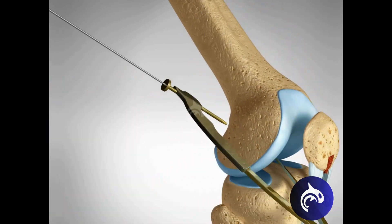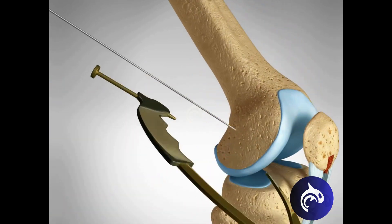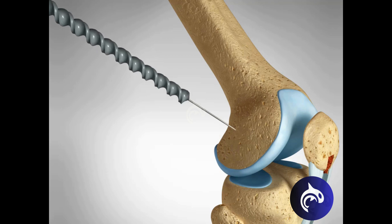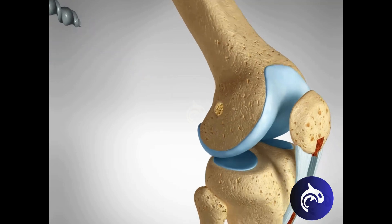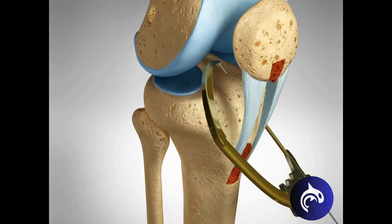Next, precise bone tunnels are drilled into the tibia and femur at specific angles that replicate the original ACL's natural path. This step is critical for proper knee function and long-term graft stability.